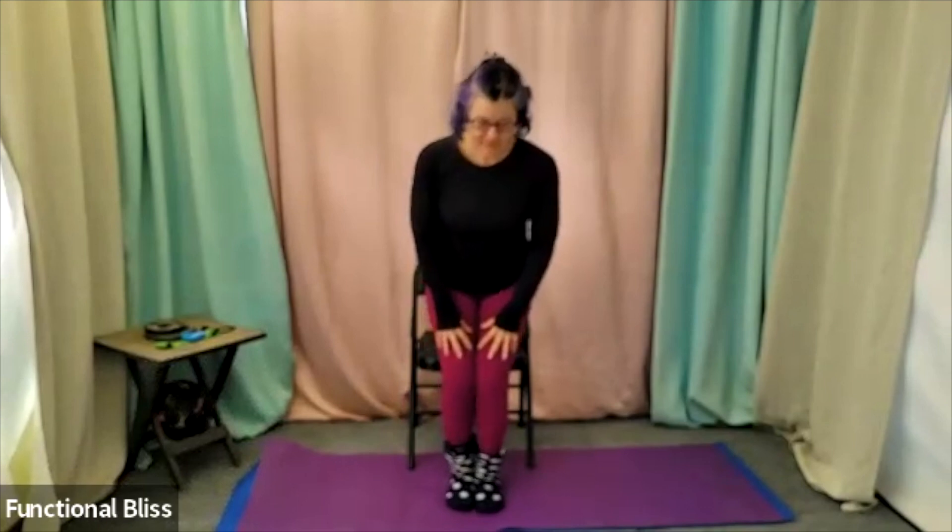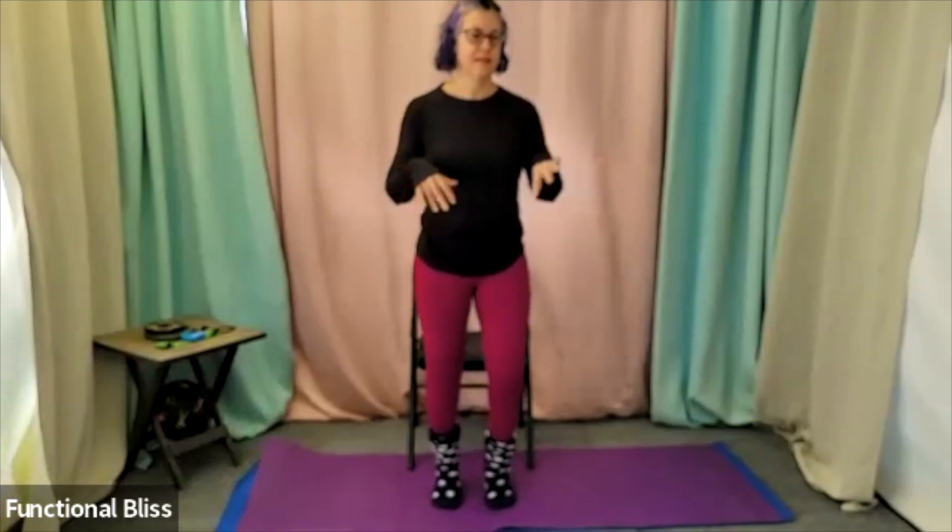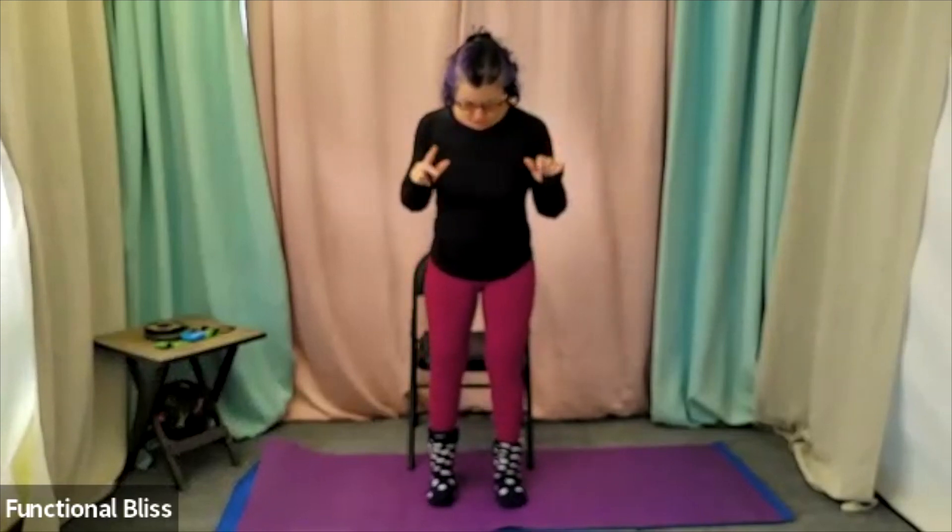Bringing the feet in, moving forward and back. And then if it would feel good, maybe a few little circles one direction and then the other. Settling off the ankles. Rotating the wrists. Giving the fingers and the toes a good wiggle — maybe squeezing in and then stretching out nice and far. And then we are ready to get started.